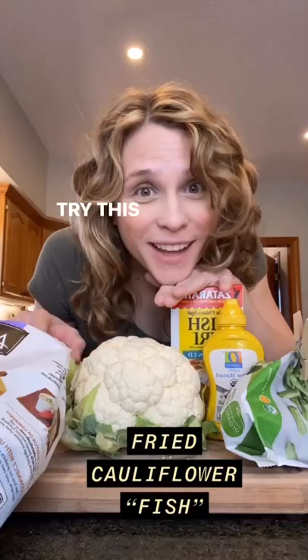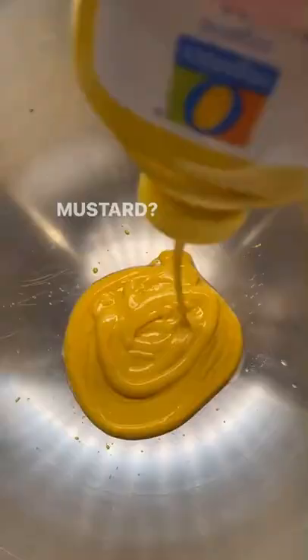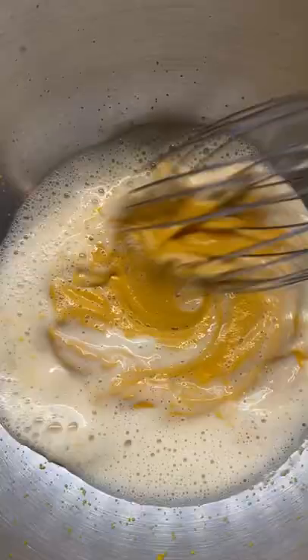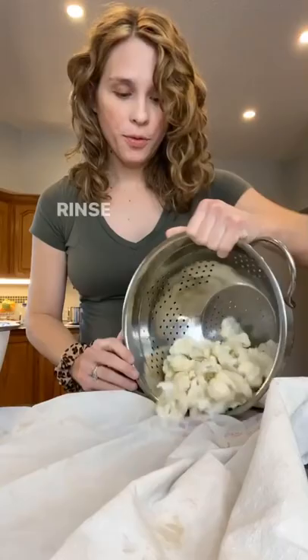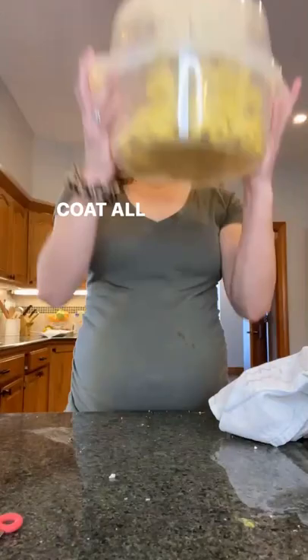Try this for your next meatless Friday meal. Cauliflower, mustard, non-dairy milk. Rinse and pat dry, then give it a mustard milk bath and toss to coat. Then use your favorite fish fry mix and coat all over.